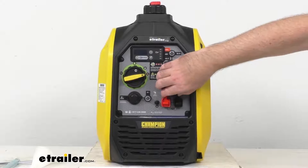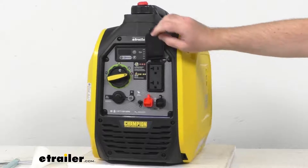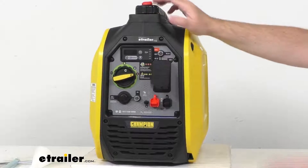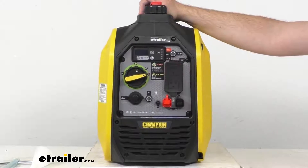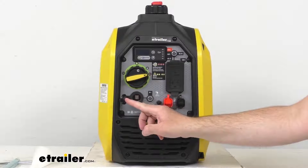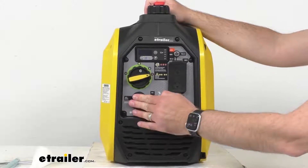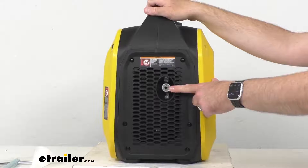We also have two 120 volt AC outlets — see if I can lift that cap up so you can see — so you can run your household appliances there. It does have this cap that's going to protect it from the elements when it's not in use. And we also have a cap here for our 12 volt DC outlet.